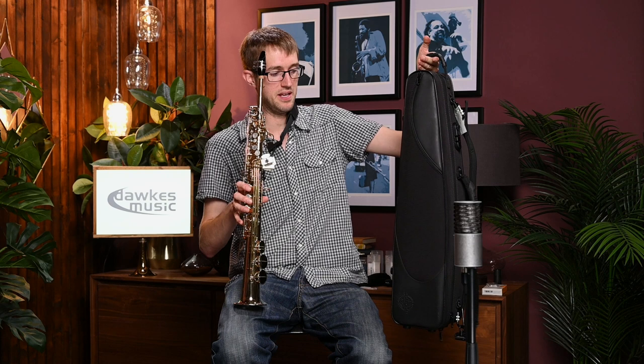It comes with a case — actually one of the new style Selmer soprano cases, which are very neat. So it's a very nice case to go with the saxophone.